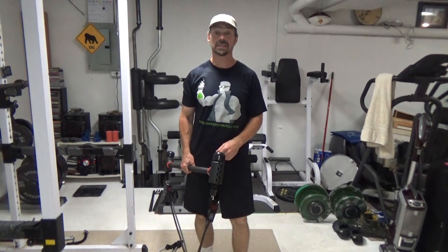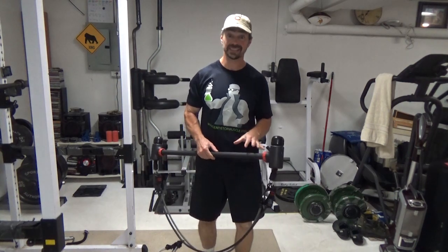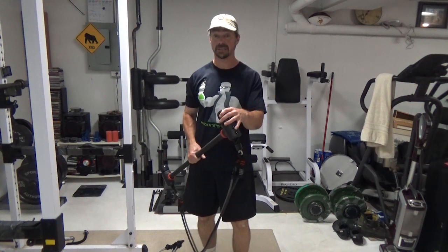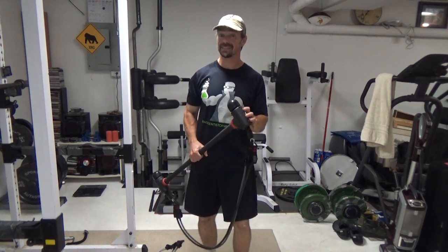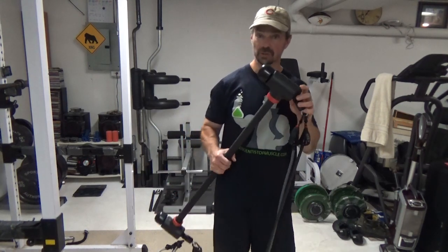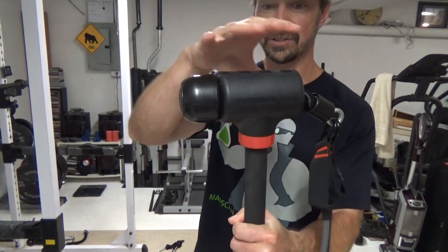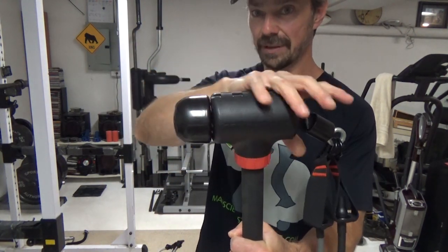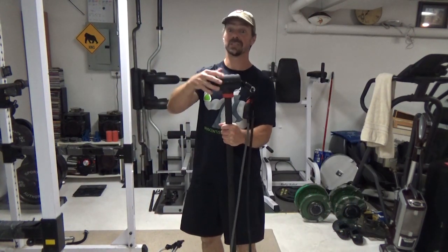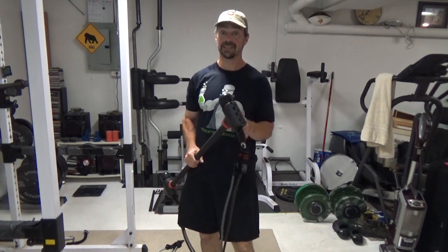This is Nick Nielsen, Mad Scientist of Muscle, and what I've got for today is a review of a really cool add-on band kit for the J-Flex Hyperbell. I've done a review of the whole Hyperbell before. What it does is allow you to use dumbbells as a barbell. I'll link to my full review of that below, but the band kit is a really cool concept.